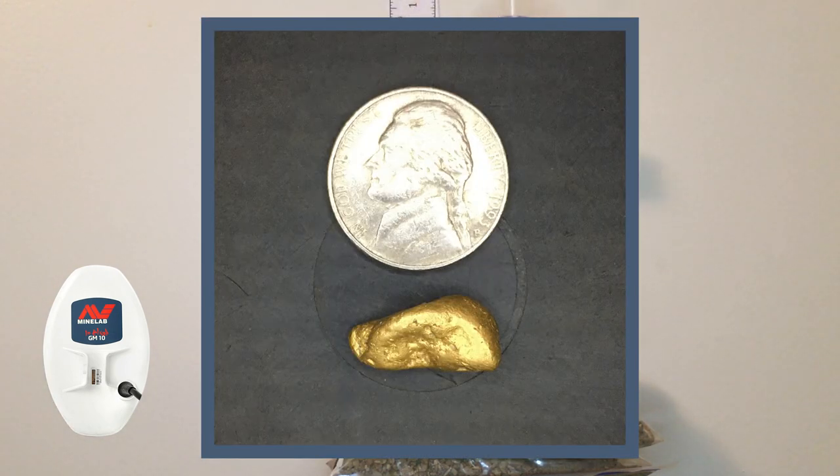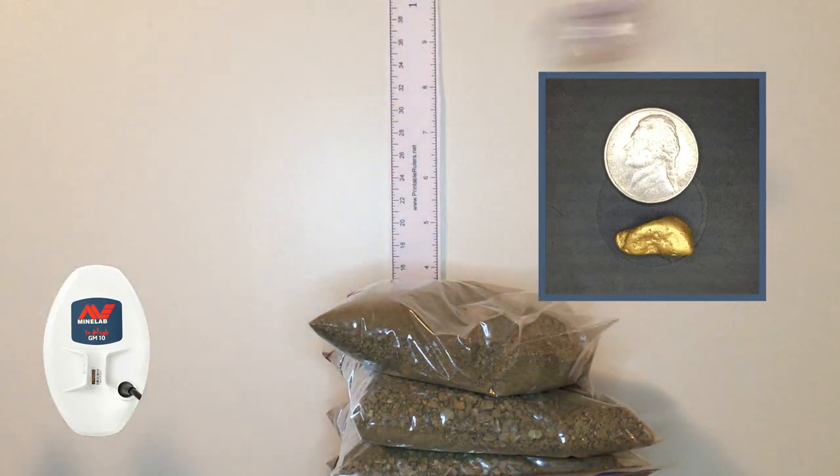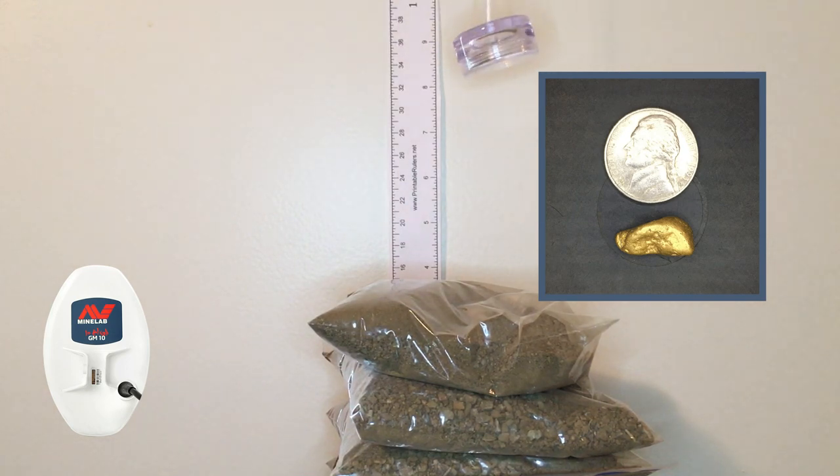Now on the 6.97 gram piece, still at eight inches, auto 1. It's barely getting it — I don't think I'm going to be able to bring it up any more. I'll call that eight inches. Switching to auto 2, still at eight inches. No problem — raising it up to about eight and three quarters of an inch in auto 2 on the 6.97 gram piece, and it's getting it. So we're going to say eight and three quarters.